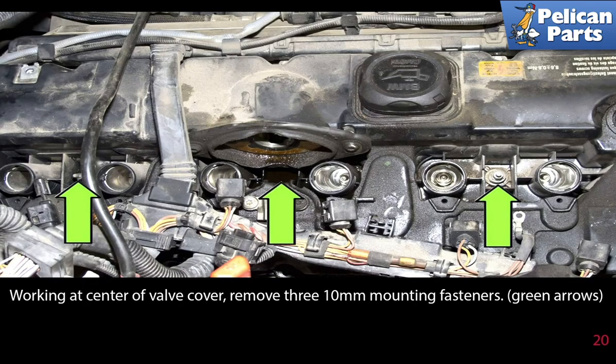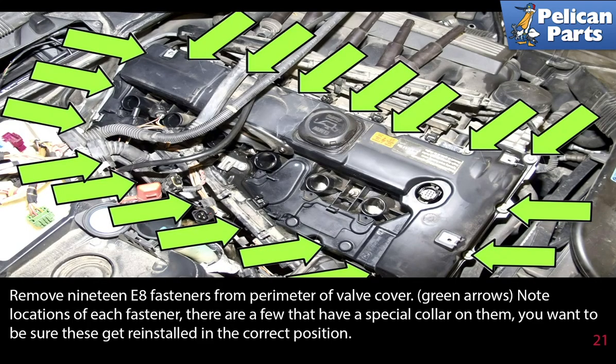Working at the center of the valve cover, remove the three 10mm mounting fasteners as indicated by the green arrows. Then remove the 19 E8 fasteners from the perimeter of the valve cover. Note the location of each fastener — there are a few that have special collars on them, and you want to make sure you get these reinstalled in the correct position.